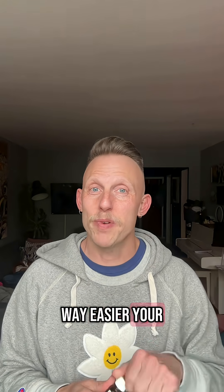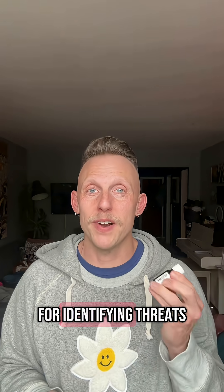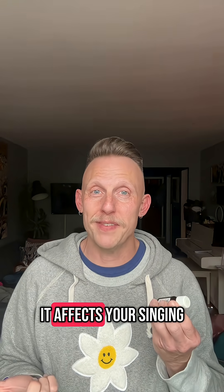It felt way easier. Your brain cares a lot about your sense of smell for identifying threats, so see if it affects your singing.